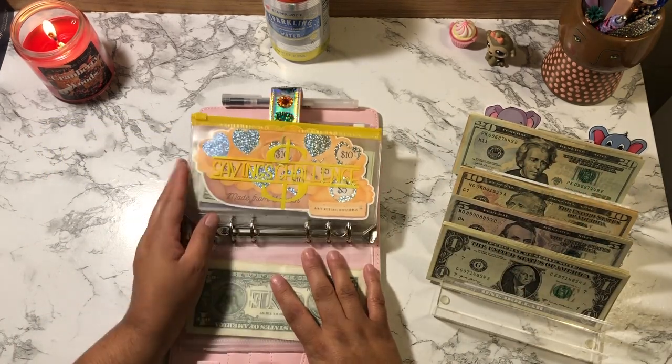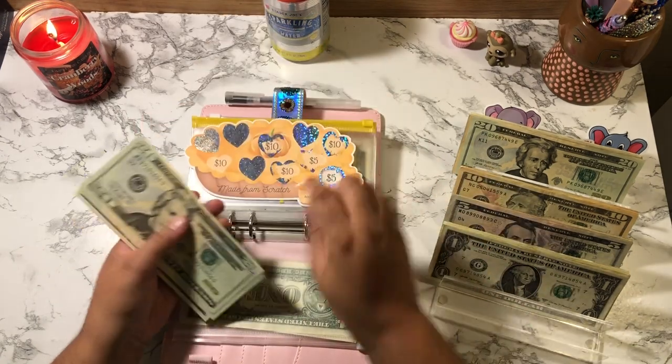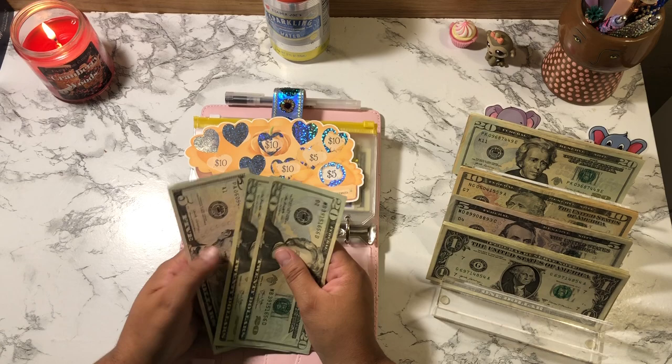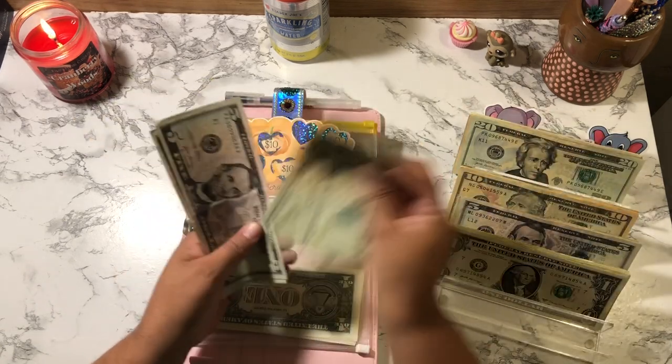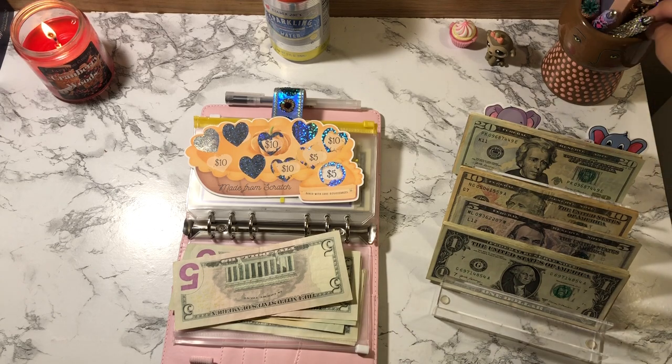We're going to start with my first challenge — this one here, which is 'made from scratch.' I scratched off a five-dollar bill last time, so we're going to add five bucks to this. Now we have 20, 45, 50. I'm going to do one more today.